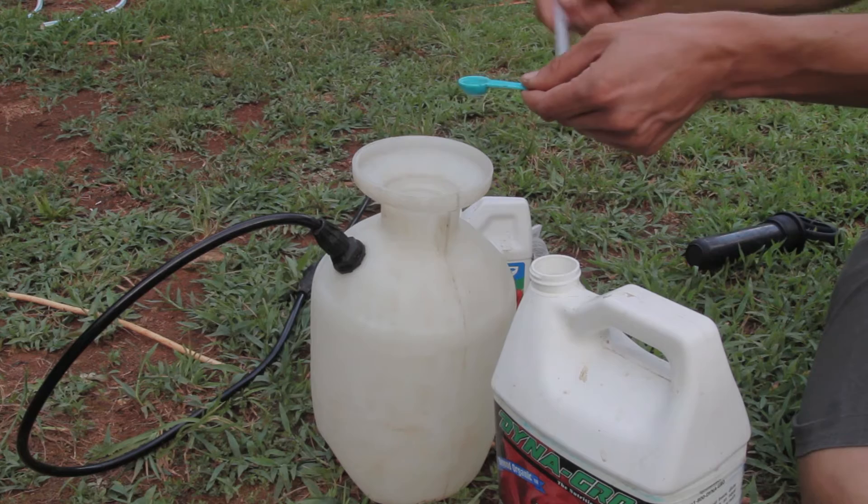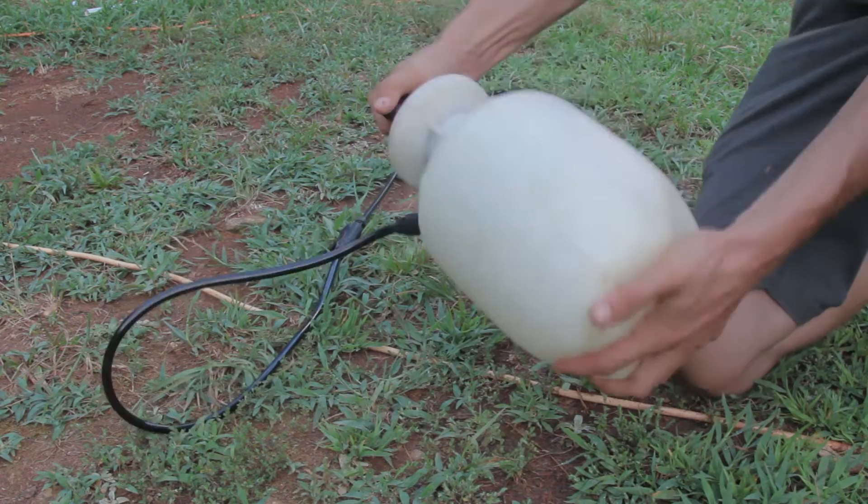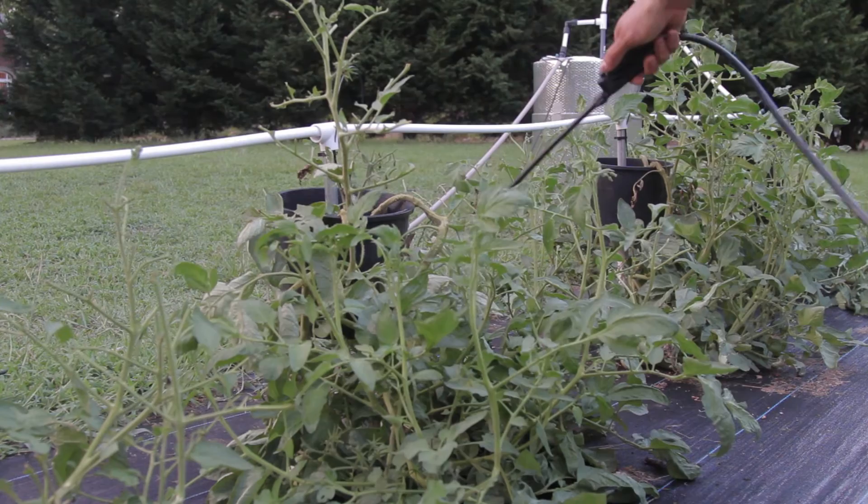To mix up a gallon batch, just add one half teaspoon of potassium silicate to your sprayer, then add water. The water helps mix the potassium silicate. Next, add one quarter cup of BT, put the lid on, and shake well. Pump the sprayer up to your desired pressure.